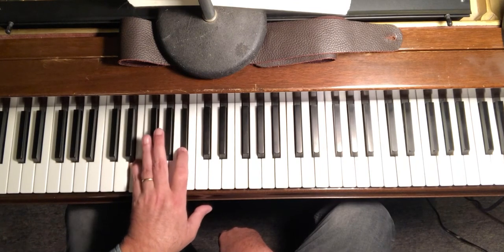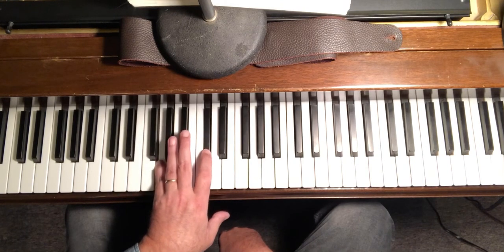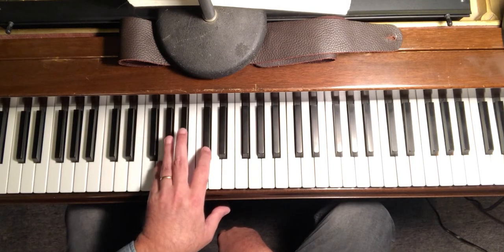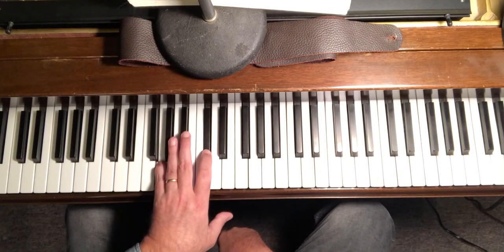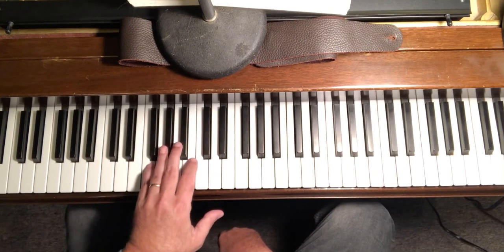C7. And here's where things get a little bit more interesting — A7. In each case, we're going to lift our hand and go upward for the 6th chord, because that's going to allow smooth voice leading to come back down to our C7 chord.